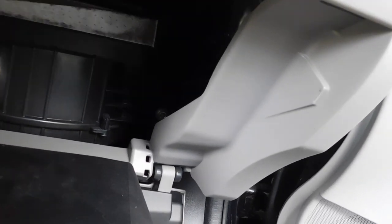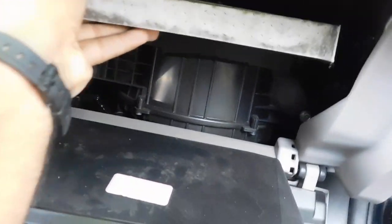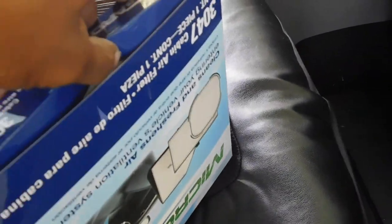Be mindful — any hard pulling on this will rip it and might make it harder to pull out. So you just want to be gentle with it. It'll come out slowly but surely, just take your time with it. And you can already see the leaves and the gunk and just all the dirt coming out of it.